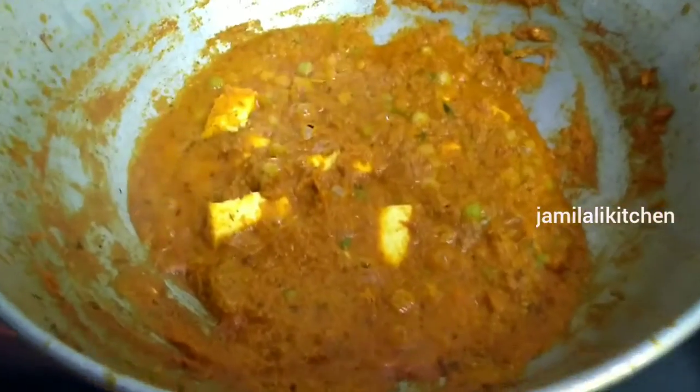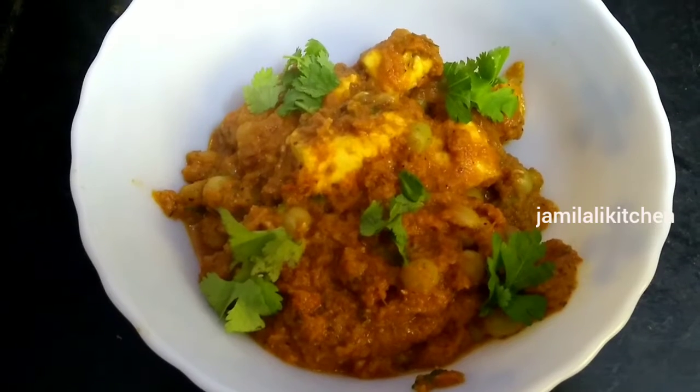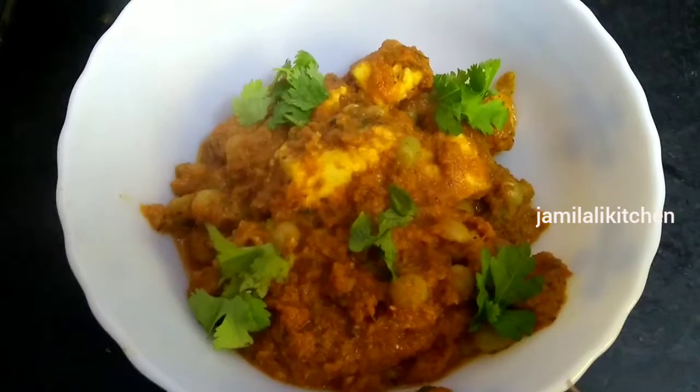Panneer Peas Masala is ready to eat! You can serve this with Chapathi, Naan, Idli, Dosa, etc. You can try this. If you are interested in this video, please like and share.